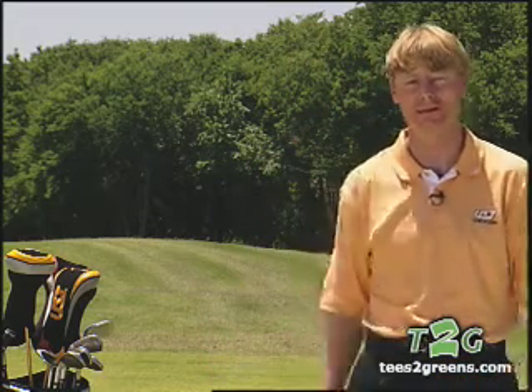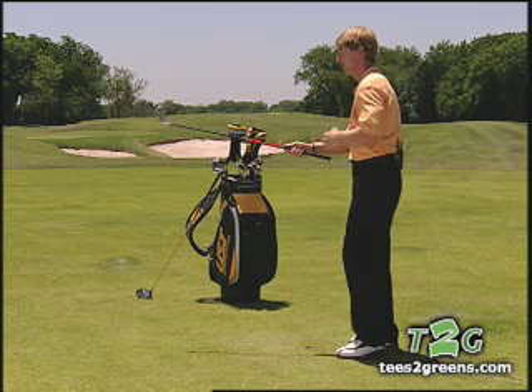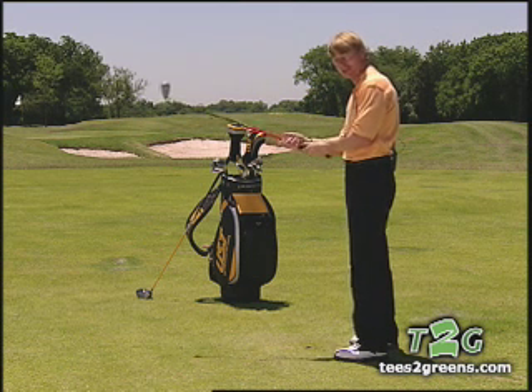The ball is above your feet. Let me go through a few keys to help you hit this shot. First of all, let's get down the grip a little bit. The ball is a little bit closer to you, so you need to shorten up the club.